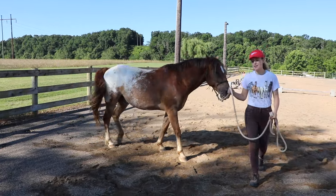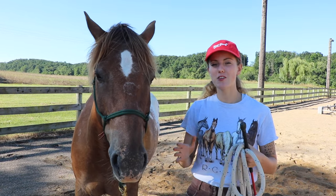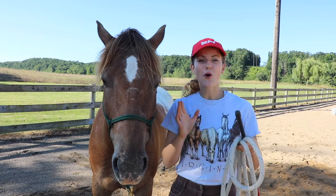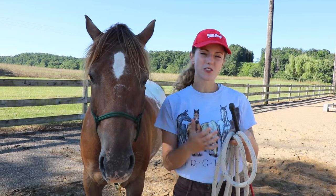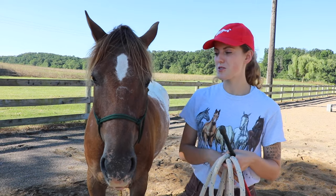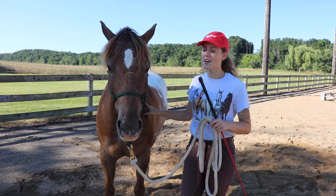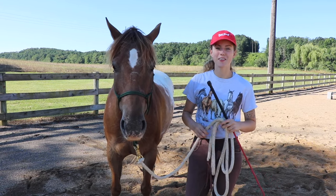Our next point is very vital if you're working with a pushy horse or a horse that doesn't respect your space: moving your horse's shoulders away from you. Your horse is going to go wherever their shoulders are pointing, so in order to control where my horse is going, I need to control where their shoulders are pointing. We're looking for the same thing as disengaging the hind end — when I ask my horse to move their shoulders over, I want to see their front legs crossing one in front of the other.